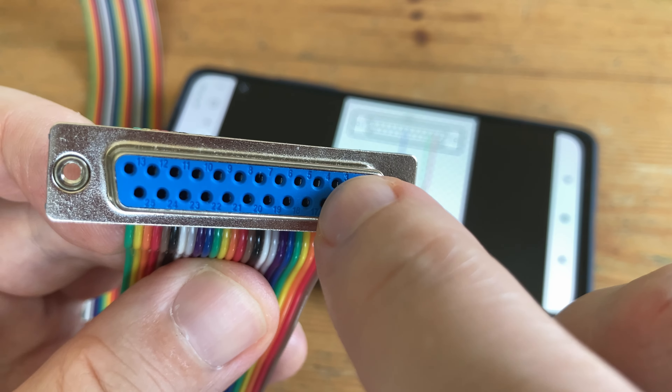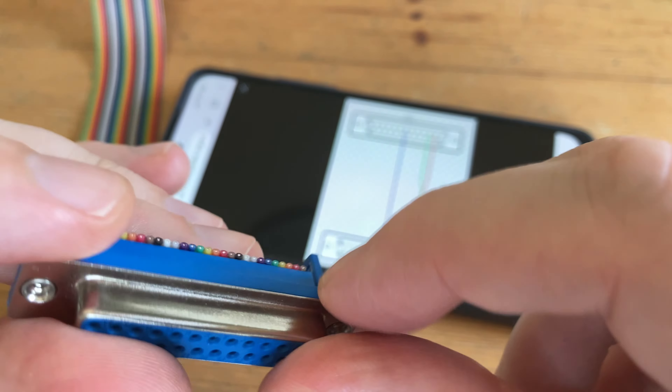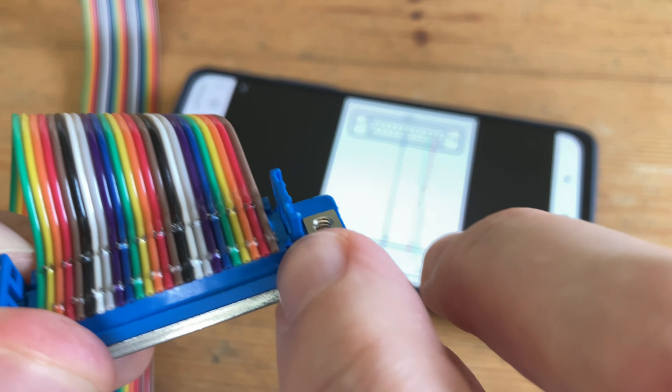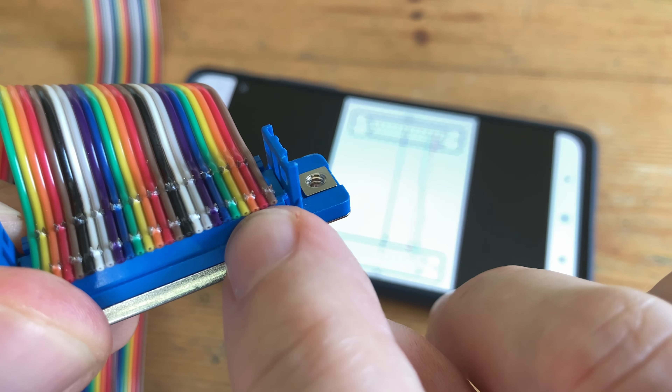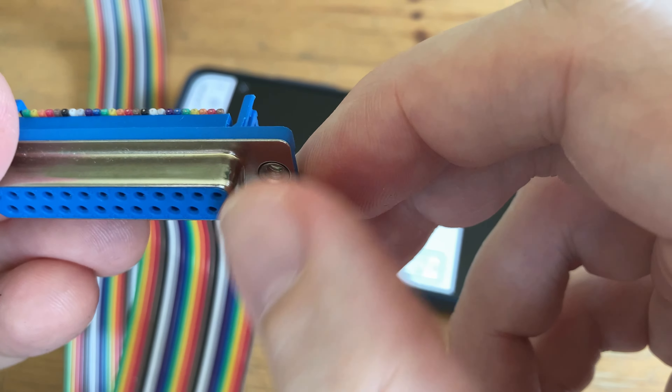Transmit and receive are pins 2 and 3, and we can find which they are by counting how many holes across they are on the connector. So from above, there'll be wire 3, which is the orange one, and 5, which is the green one. This only needs to be changed on one end of the cable, but let's get to it.